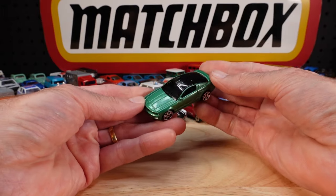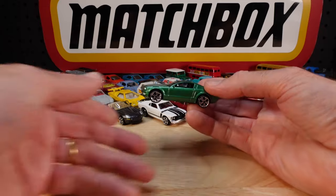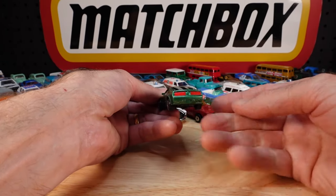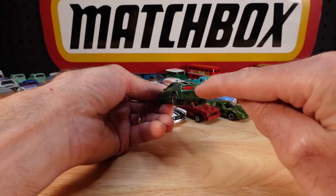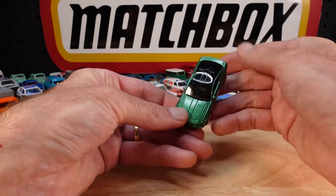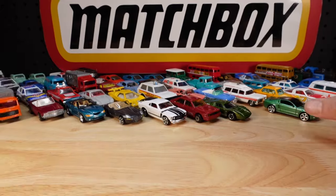Another Mustang - what is this? GT Concept. And those red lights - on some colours that looks good, not so much on this one.